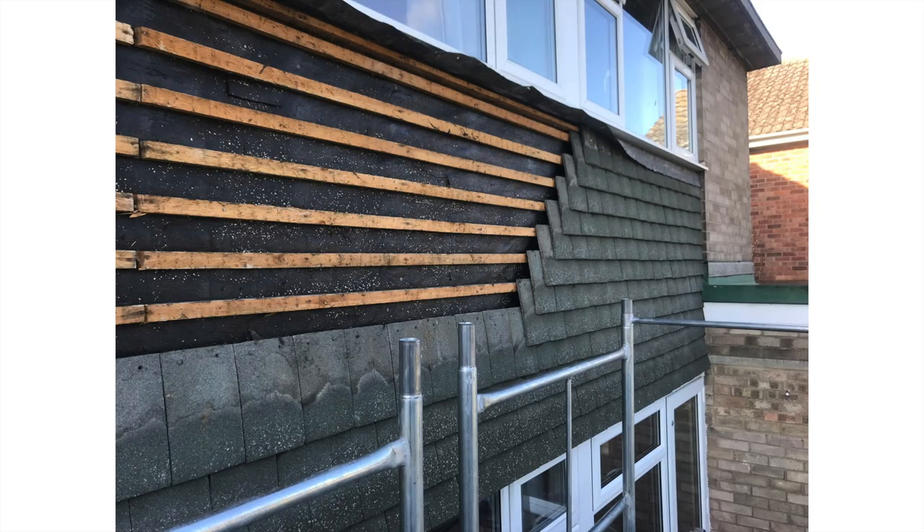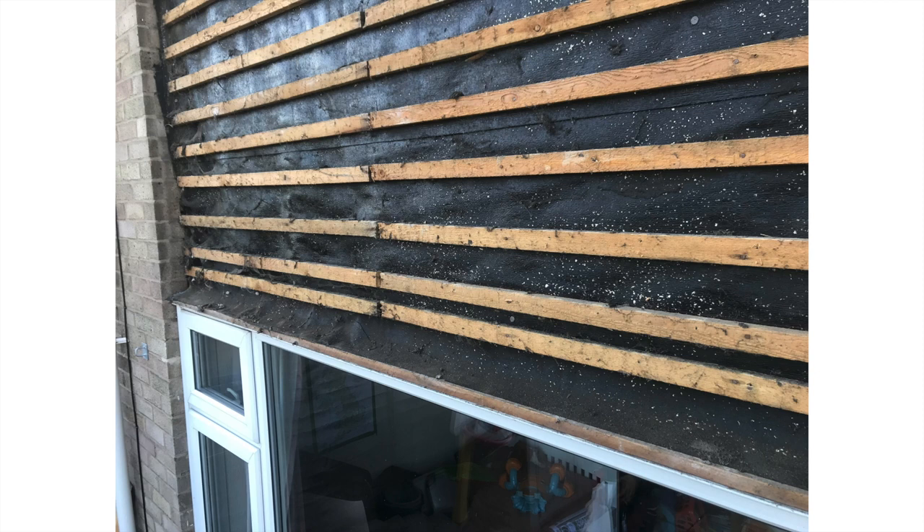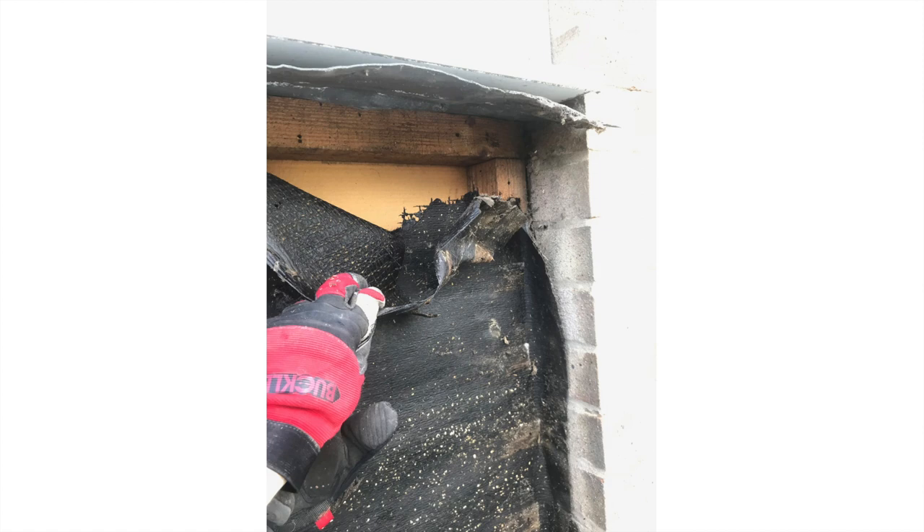Taking the tiles is fairly straightforward — they just come right off. I used one of these and then a little hammer; occasionally you have to break a tile to get it out, but they're pretty straightforward to do. Then you take off the lats — they just pull off, obviously be careful of the nails. Then I just ripped the felt off, so that was fairly easy to do.